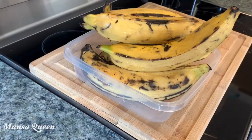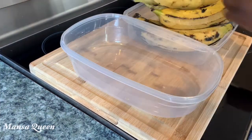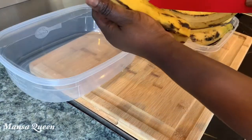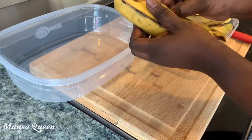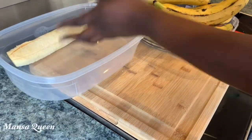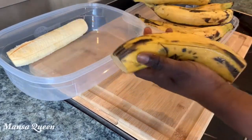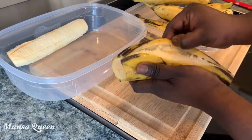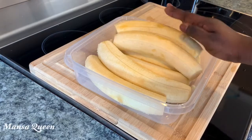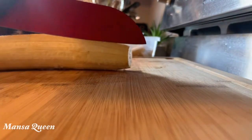Moving on to the plantains — here they are all nicely washed. You need to wash those plantains because dirt from outside can easily transfer while you're peeling. I'm going to peel them and cut them into cubes today — it's easier to fry more at once when they're small. Sit back, relax, and let me do the work!